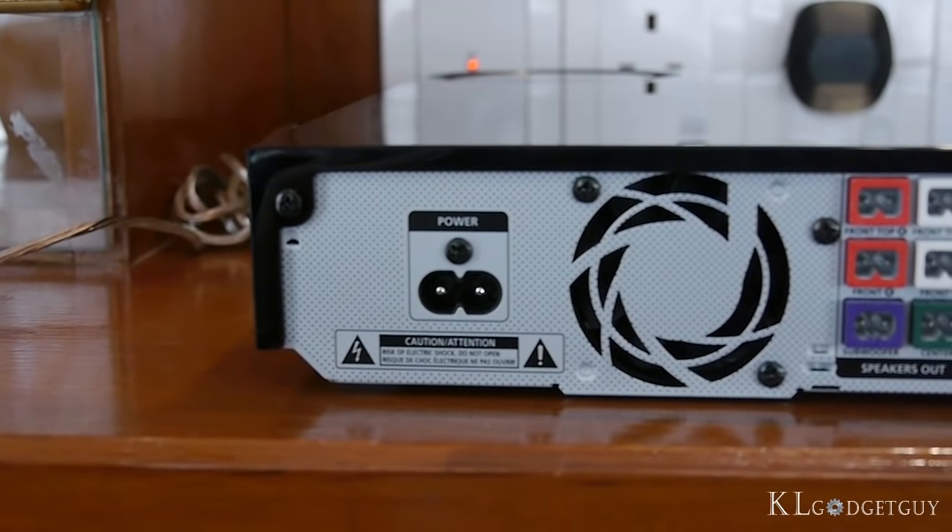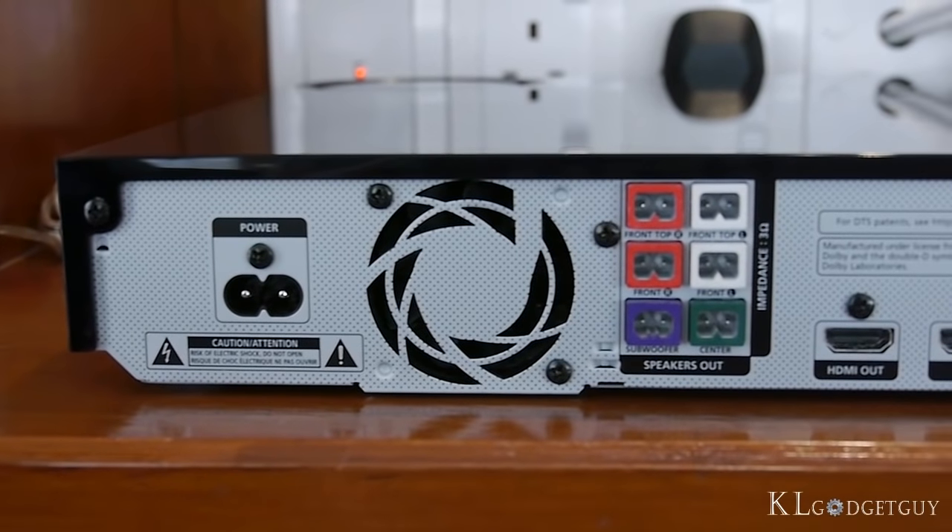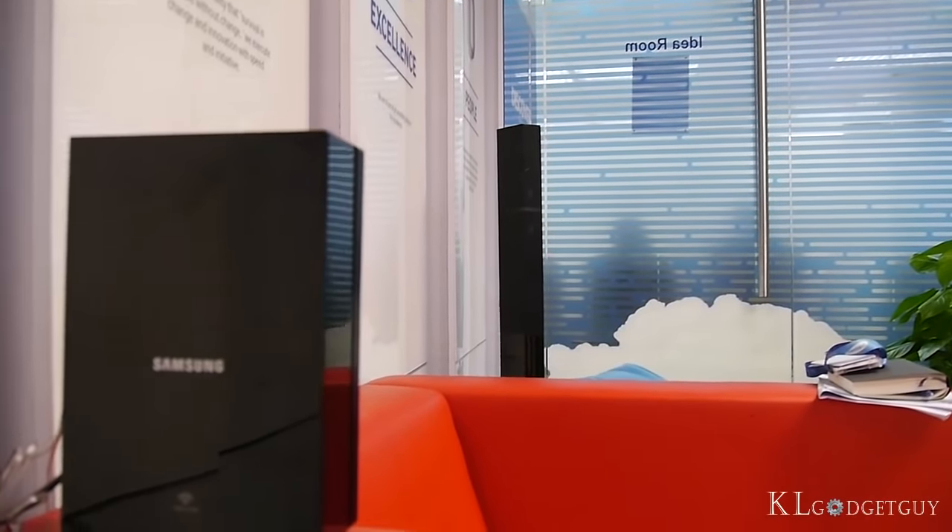You may find that the Blu-ray player doesn't have the surround speakers input. That's because it is connected wirelessly with a proprietary wireless station.